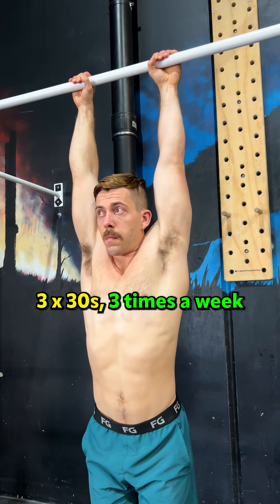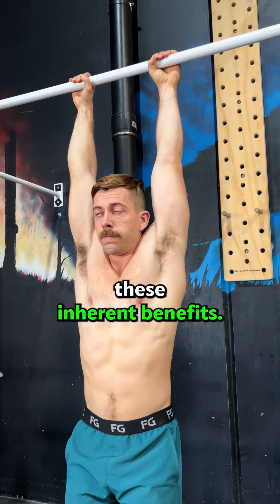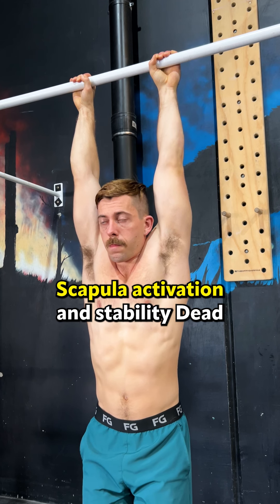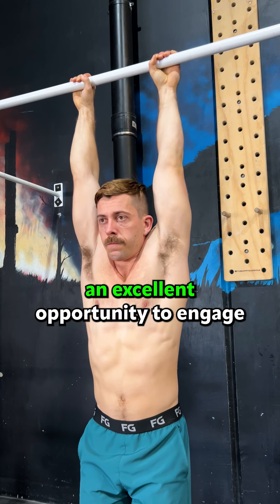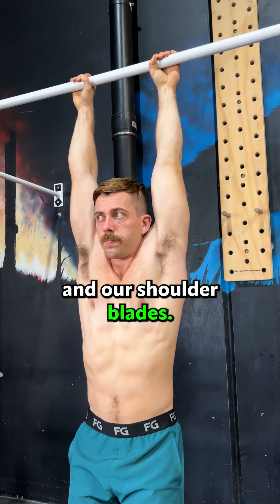Why you need to add more dead hangs into your routine. In our modern lifestyles, we often neglect engaging in movements that our body is inherently designed for. One such movement is hanging, which mimics the ancestral behavior of our species when we used to hang from trees. The dead hang is a simple exercise that involves hanging from any bar or elevated structure with an overhand grip.